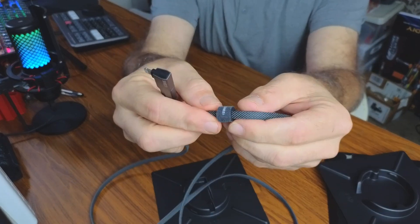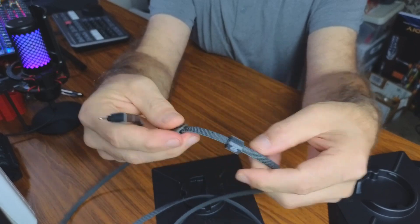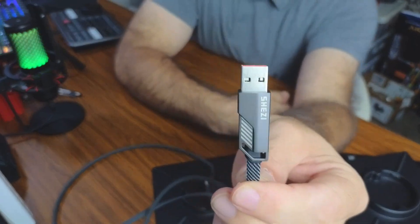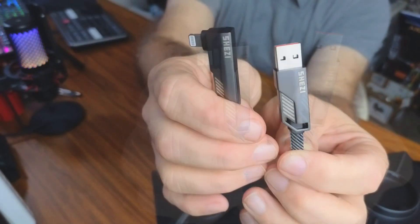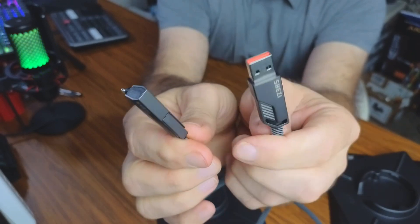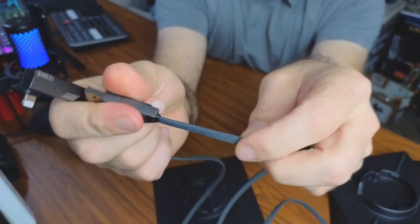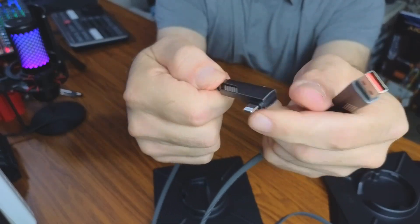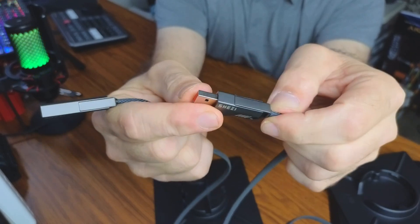It has a little velcro right here so when you roll your cable up you can re-secure it and keep it nicely managed. All the metal is nickel plated and made to be durable and tough. When they test these plugs, they plug them in and unplug them ten thousand times to check the durability. It is a flat design cable — not round — and the little connectors on the end are actually made of aluminum, so it's very rigid and very tough.